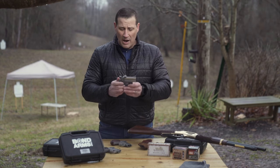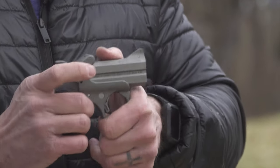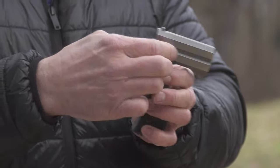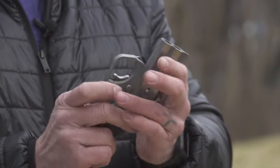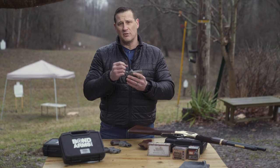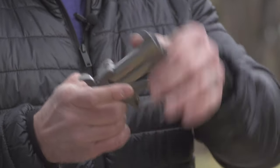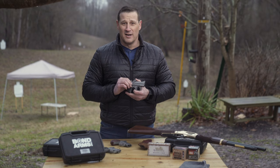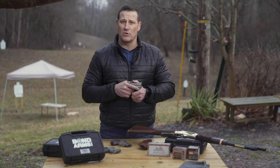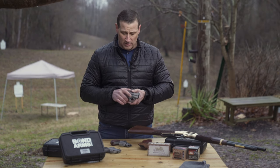Next is the Rowdy in .410 and .45 Long Colt — a blast to shoot, literally loud and a shock to the senses. The difference on these guns is the ejector lever. One thing we noticed: shotshell cases — brass on the bottom, plastic on top — expand a bit more and can stick slightly. But this thing shot great. I was a little apprehensive at first, but after a couple shots it became very natural to point and shoot.